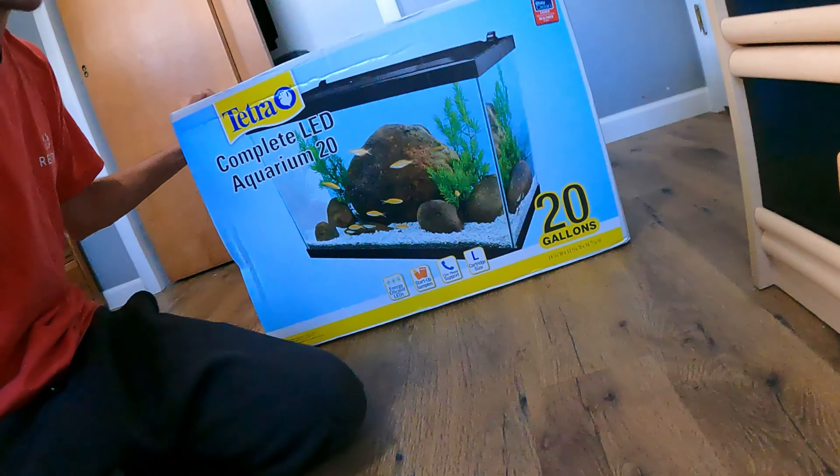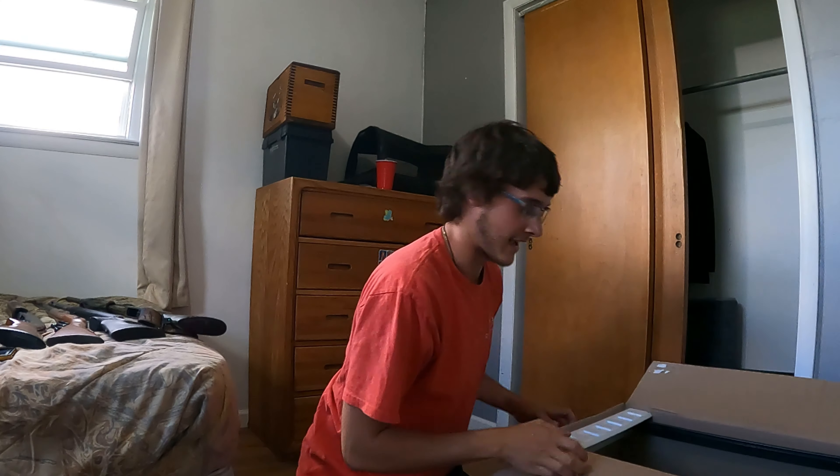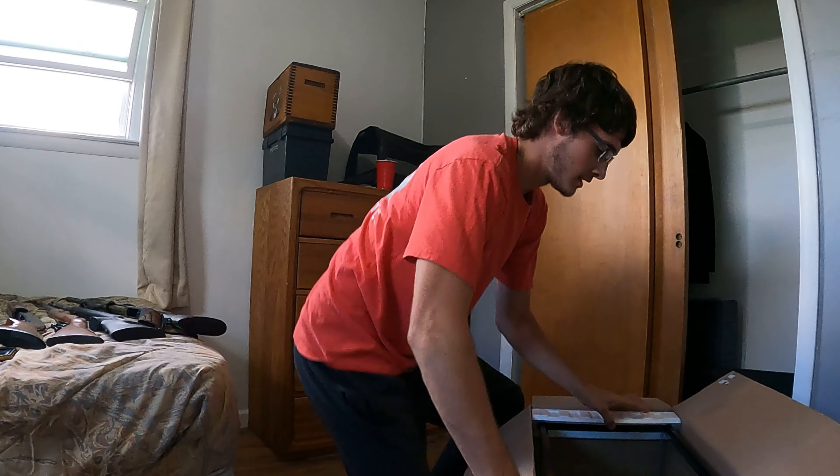Hey guys, welcome back to another video. Today I got a different type of video - we actually went and bought a fish tank. It's a 20 gallon tank, it's like a starter kit and it was only $90 after tax. I'm gonna open it up and start putting it together - it's the first ever fish tank I've ever had. I plan on putting a little bass in there and see if I can grow it as big as I can. Let's get this thing out - it's a starter kit so it has everything you need to start, which is sweet.